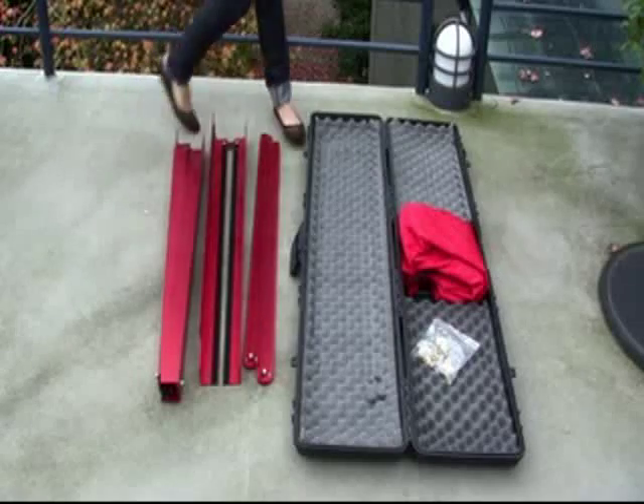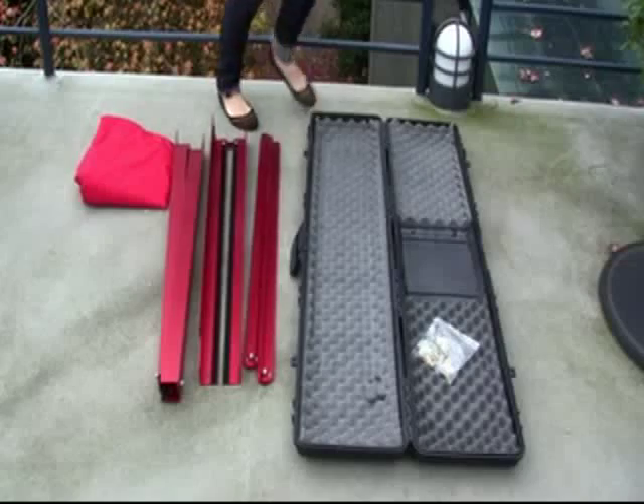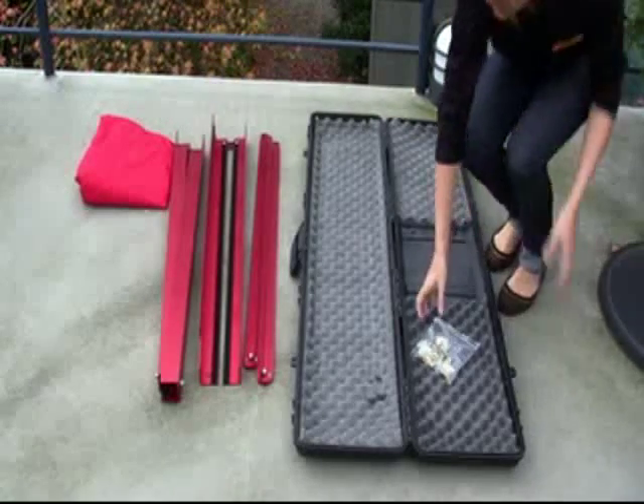Included in the case are four aluminum pieces, bolts and plastic washers, and a tent cloth. No tools at all are needed to set up.